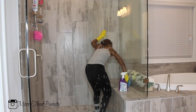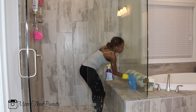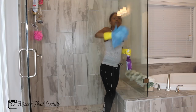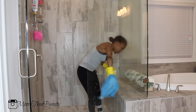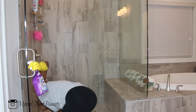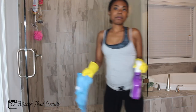Now I'm going in with the glass. I'm still using that Lysol disinfectant spray — as opposed to glass cleaner it doesn't leave any streaks and it gets it really clean. Sometimes I do go back with some glass cleaner after the shower is completely dry, but for the most part this gets rid of all the soap scum and leaves my shower really clean.